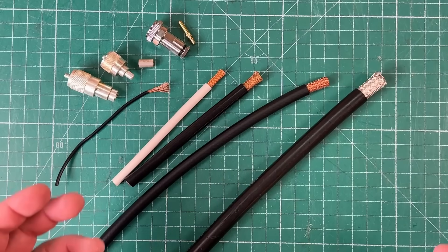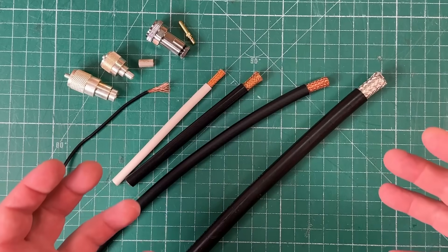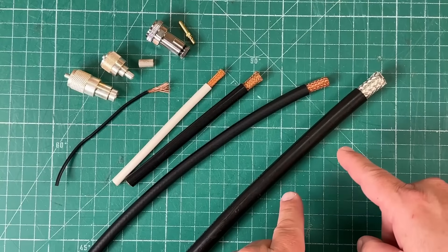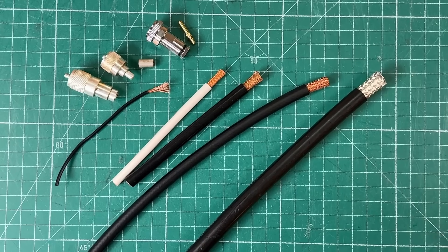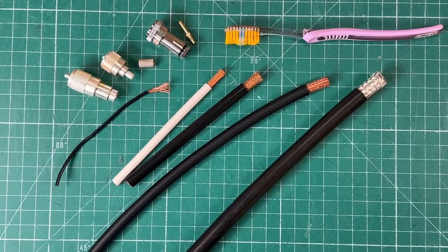That was until I went to Ancona, Italy to visit Massey and Paloni, and I learned the simplest solution to separating the shield — using a tool you hopefully already have at your house right now. This will cost you zero dollars. It is the humble toothbrush. Let me show you.